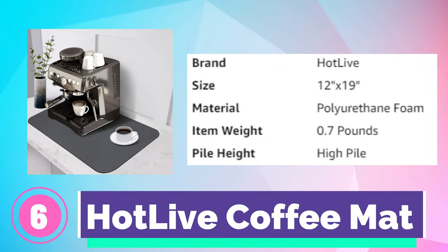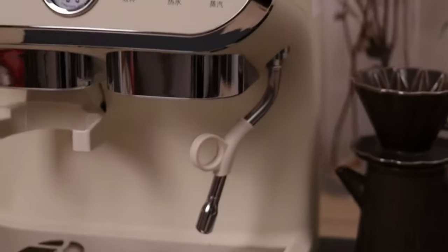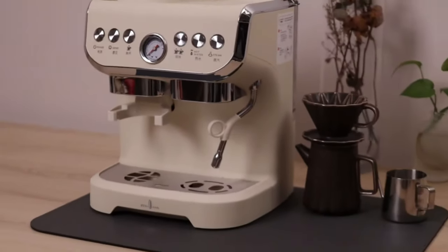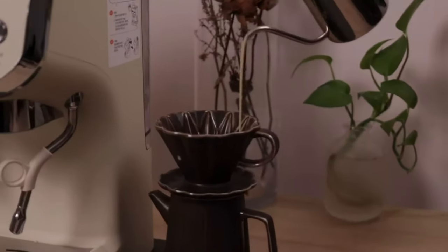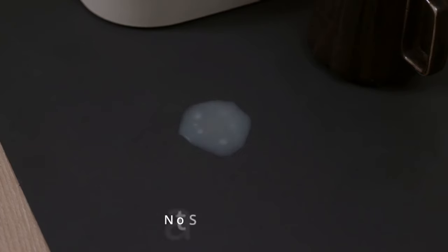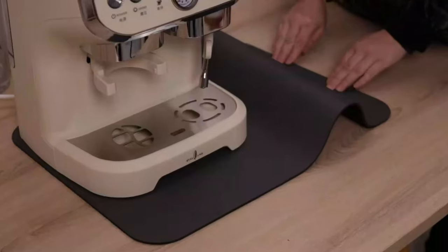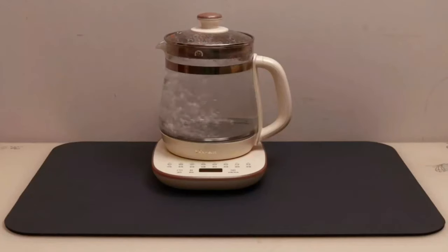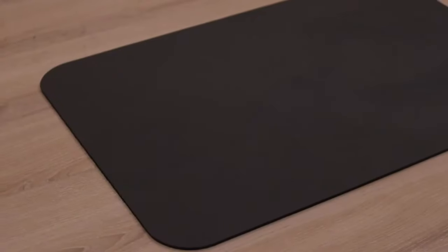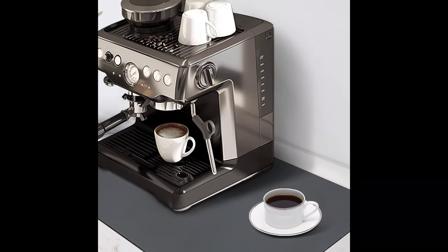Number 6. Hot Live Coffee Mat. The Hot Live Coffee Mat reliably absorbs water quickly, whether from splashing coffee or scattered water droplets. The high-density design allows it to air dry in seconds and always keeps the table clean and tidy. It is one of the most practical and trustworthy coffee bar accessories. Unlike traditional cloth or other coffee maker mats, the special PU material surface is anti-contamination, hiding stains from water, coffee, and milk — say goodbye to messy and stained countertops.